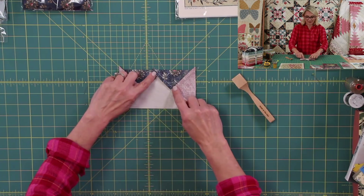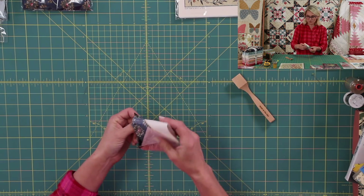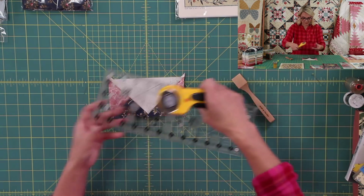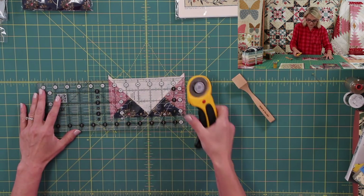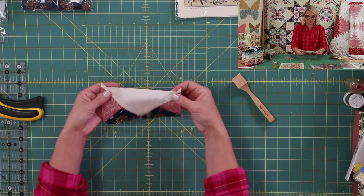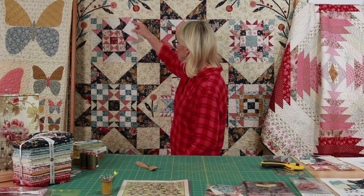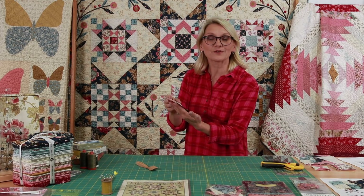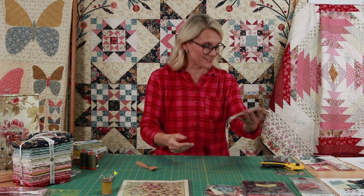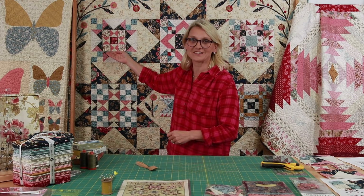Trim those little bunny ears — grab your favorite rotary cutter and a ruler, place it right over, trim trim. Make sure that everything is nice and clean and beautiful. You want this unit to look very nice for your block. You're going to make four of them total. Great — set them to the side.